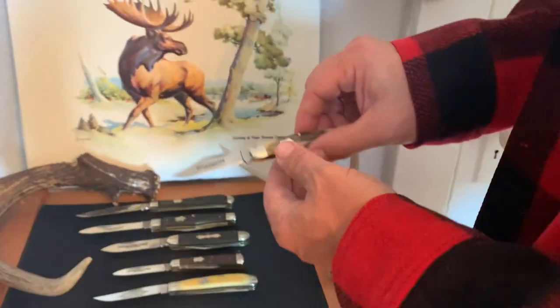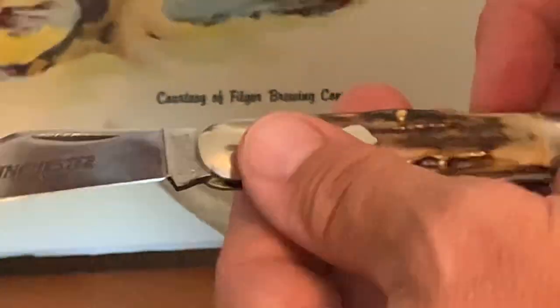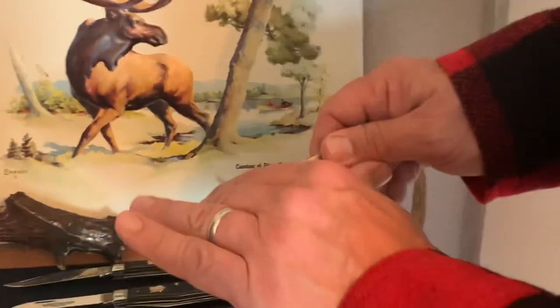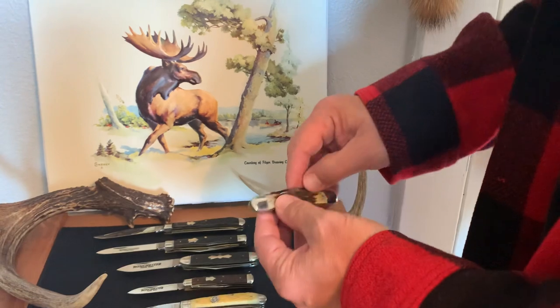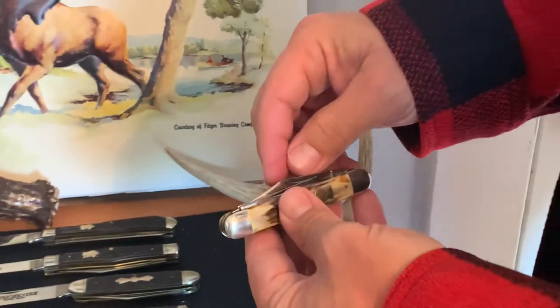This last one — I'm a big fan of stag handle grips. Very smooth. Model number on this one is 3902S, made in 1991. This is just a really nice pocket knife. Very smooth — love that snap.